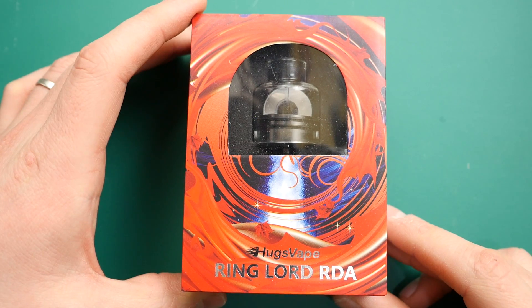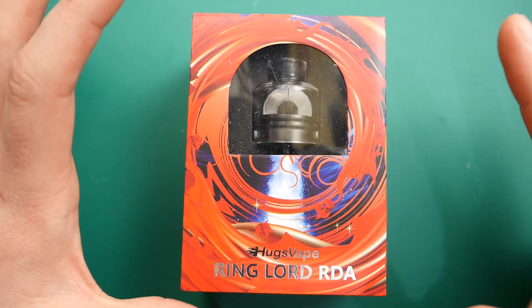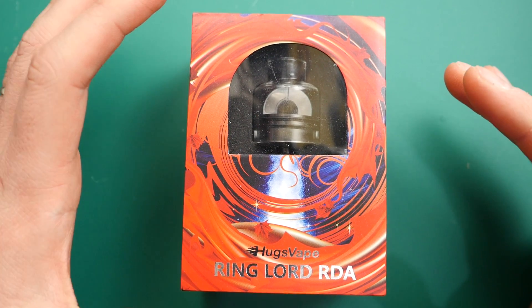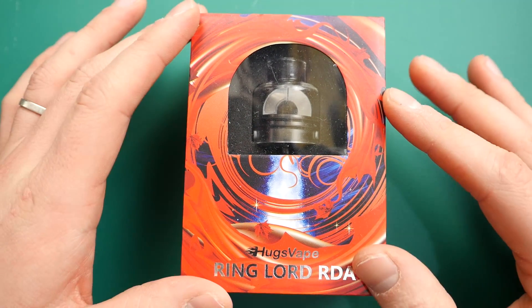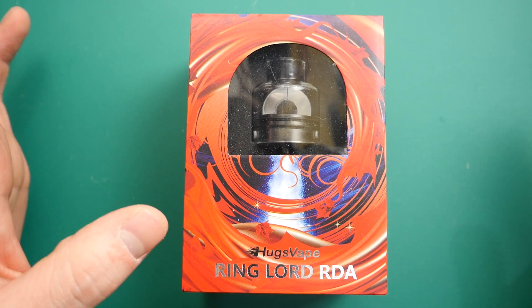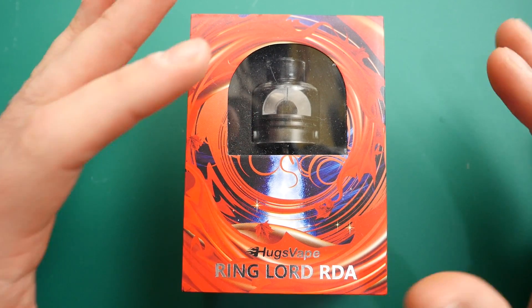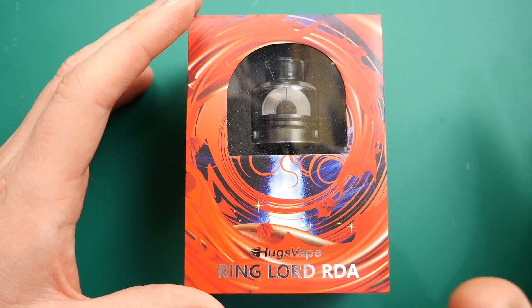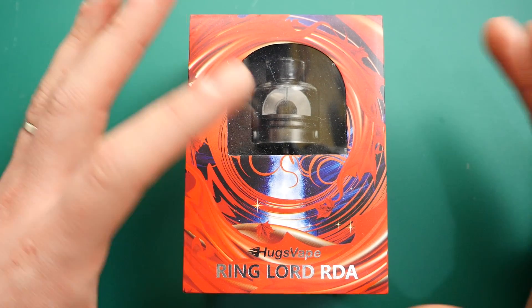Okay guys, here we are down low with the Hugsvape Ringlord RDA. Quite often these days with down low sections I kind of fly through it, but with this one I'm going to take my time. I'm going to show you the full Monty. And at the end of the video, let me know in the comments whether you prefer to see the whole shebang or you like the way I condense it. But for this one, it's so unique, so different.